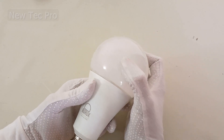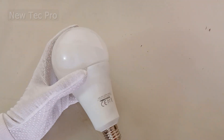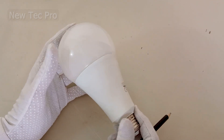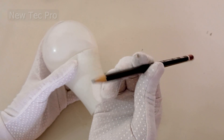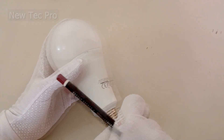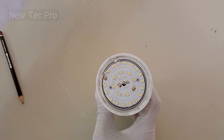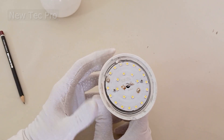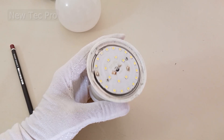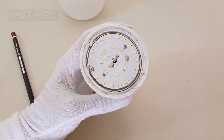How to repair an LED bulb the right way. We have already taught LED bulb repair methods on this channel — for example, repair by pencil and repair of LED bulbs by soldering. But those were temporary methods. The correct method we will see today is to replace the LED SMD.